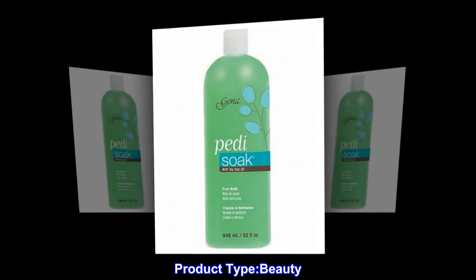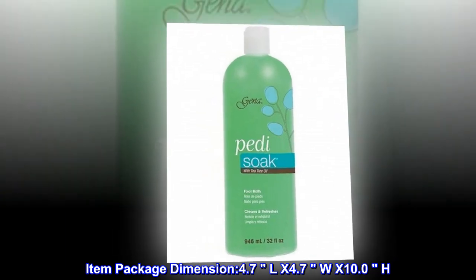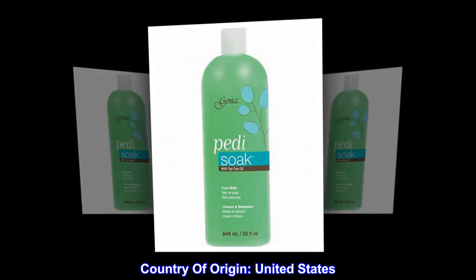Product type: beauty item. Package dimensions: 4.7L x 4.7W x 10.0H. Item package weight: 1.0 pounds. Country of origin: United States.